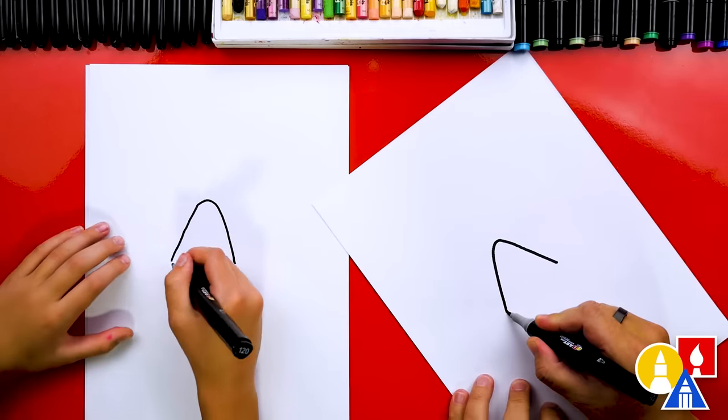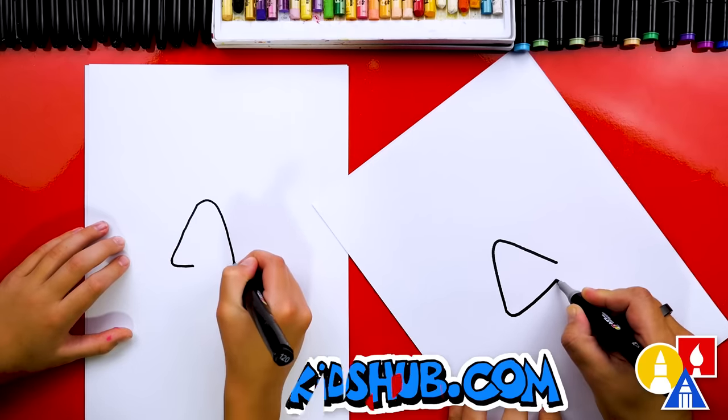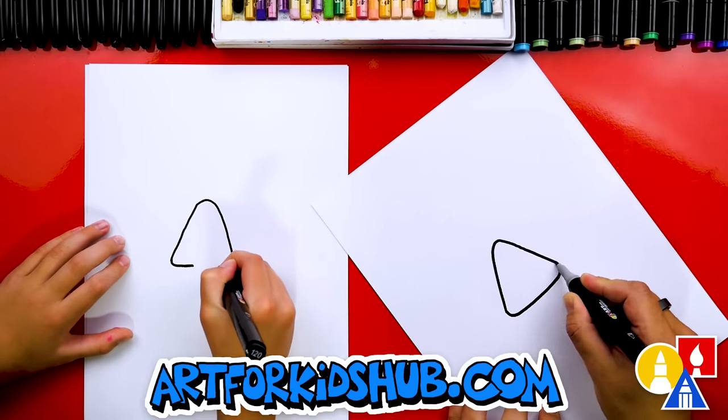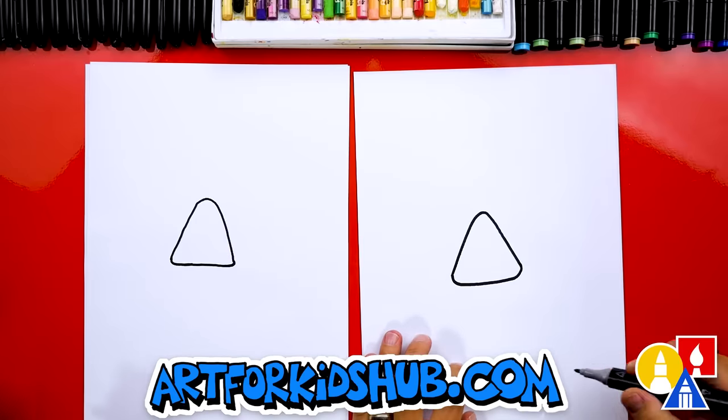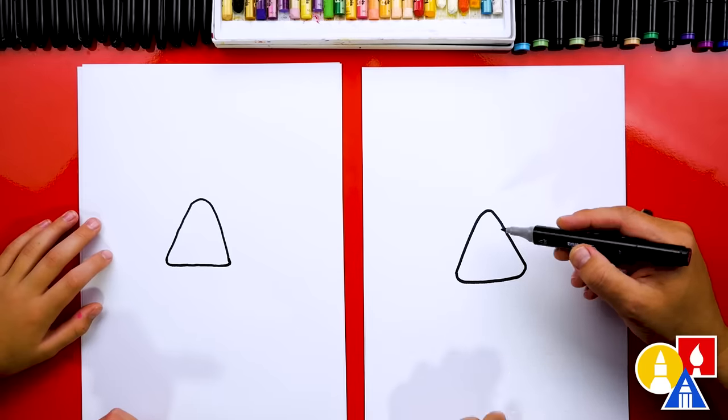Now let's draw the bottom of our candy corn. We want a curve in the corner, then come across the bottom and curve on the other side to make sure we don't have any sharp corners. Candy corns have layers, but we're going to do that during the coloring part.